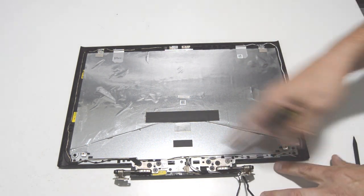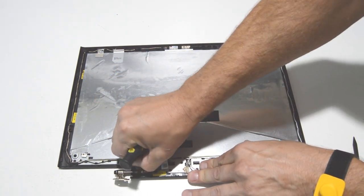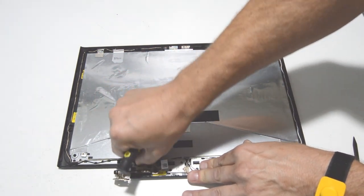Next, we just have the hinges. It looks like there are four 2.5 Phillips heads for each one.